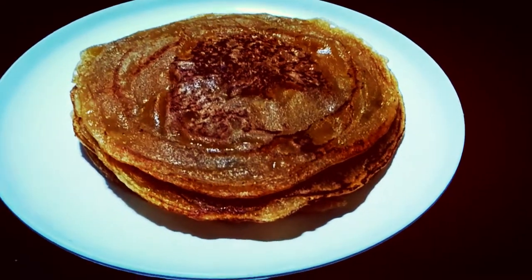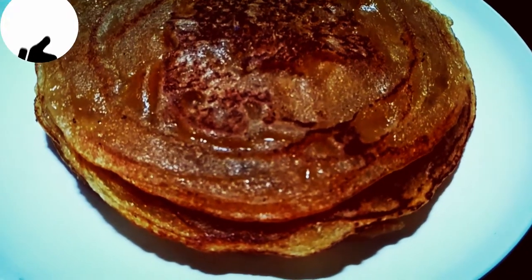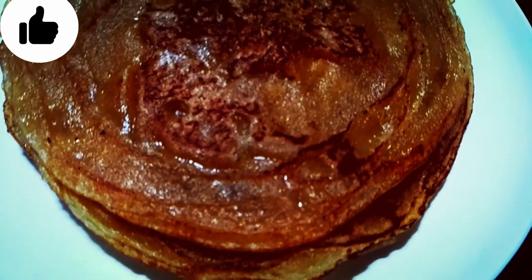Hello friends, I am Namika. Welcome to my kitchen. Friends, I have brought a dish from Uttar Pradesh and Bihar.